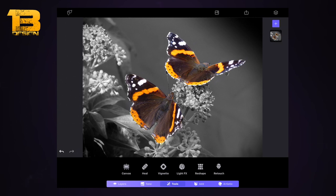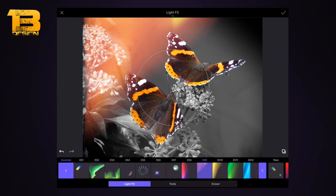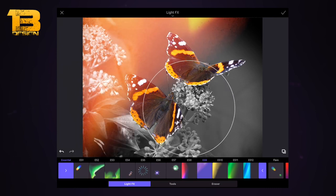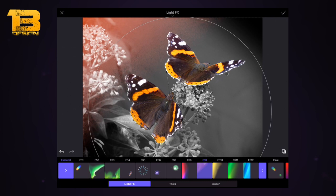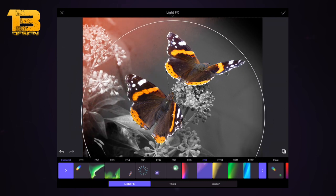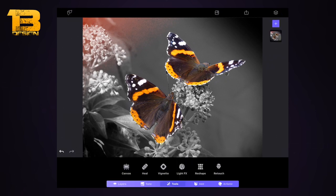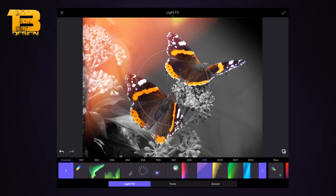I've clicked the tick button and I'm selecting Light Effects. I'm using ES9 and moving it to the left or right, then pinching and squeezing with my thumb to increase or decrease the size of the light effect. I've made it around maximum size and pushed it just off the screen to the left-hand side. I press the tick button, then select Light Effects ES9 again for the other side.